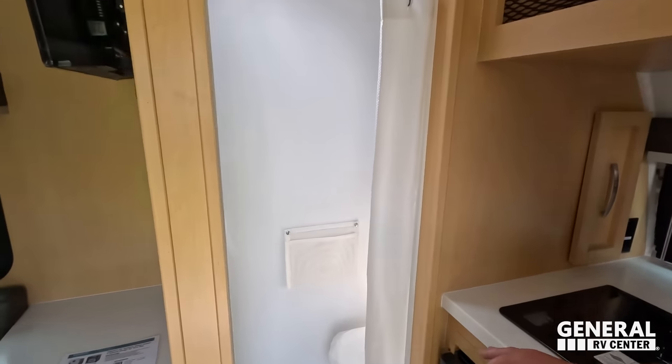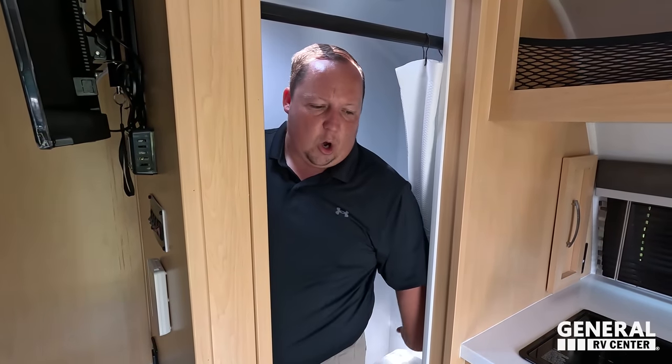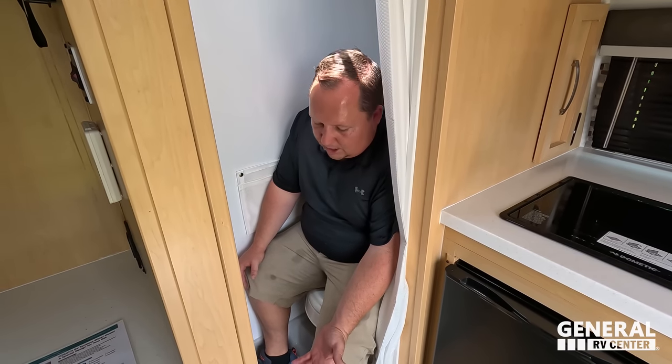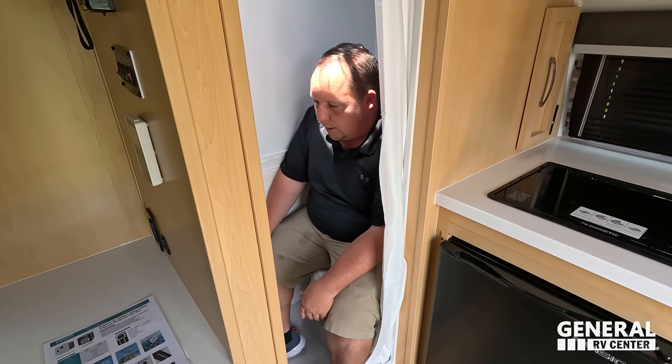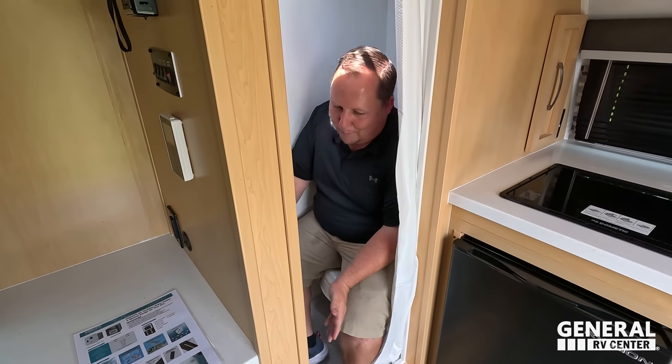It is a little bit small, but it is a wet bath. What you've got is a real toilet — not a cassette toilet like a lot of competitors' trailers would have. There's an actual black tank for the toilet and a gray tank for the shower. That's one of the advantages — where other brands are doing cassette toilets, you've got a real black tank setup. It is a plastic toilet and not a prime pooping position, but in this segment of RVs, you're not even going to have something like that, so it's a nice feature.